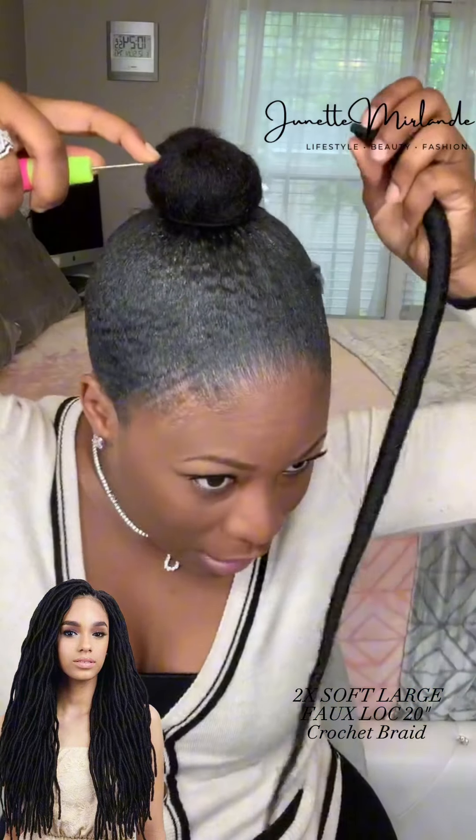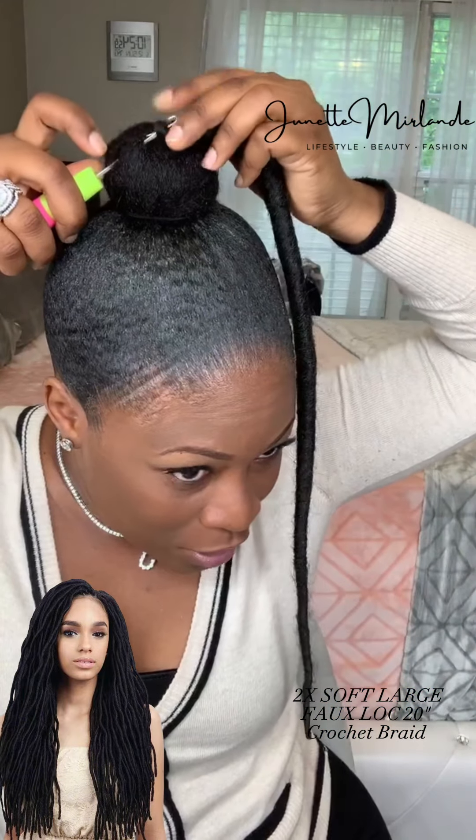If you don't know how to put faux locks on, I'm going to teach you. This is cute stuff you can do for yourself at home and save yourself a ton of money, honey. So we put the latch hook through — put it through the hole.